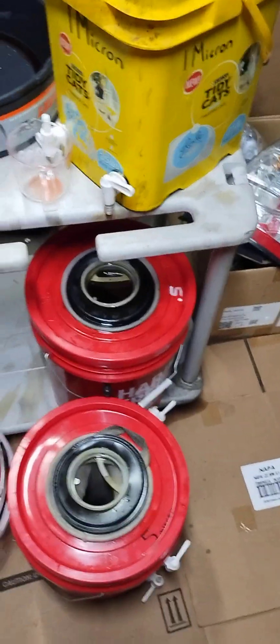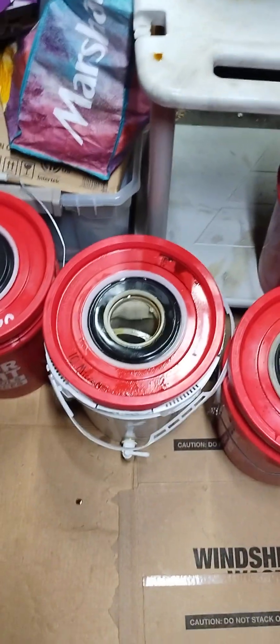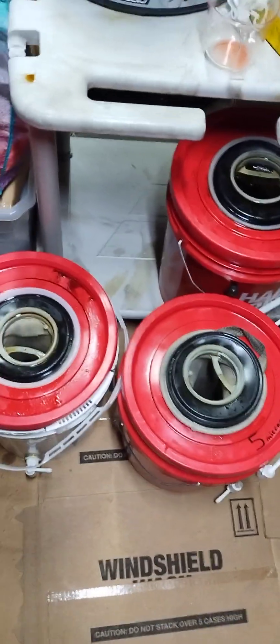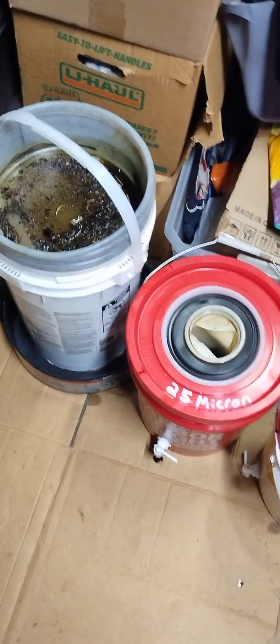That's about it. Duda Diesel — dudadiesel.com. Again, they have not sponsored me or promoted me; I've just had good experience with their products and that's what I'm sharing today. If you're interested in building this kind of setup, here it is — get yourself some buckets, some coffee can tops, and filters, and that's it. Have a good one, everyone.